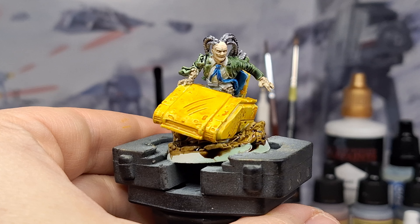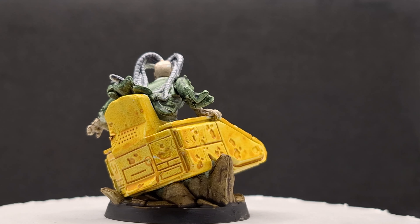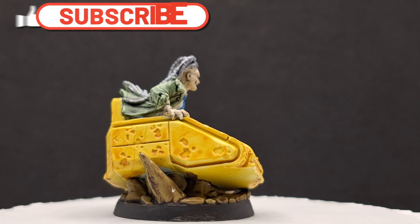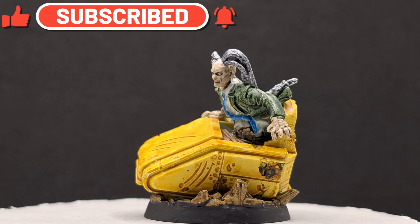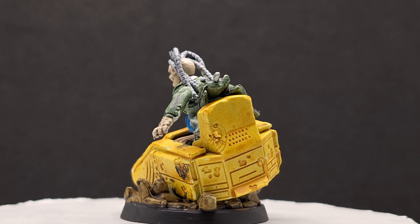And there you have it, folks. Zombie Professor X is ready for the table. I want to thank you guys for watching. Hope you enjoy. Hit that subscribe button, hit that like button, and don't forget that notification bell as well. We'll see you all in the next one.